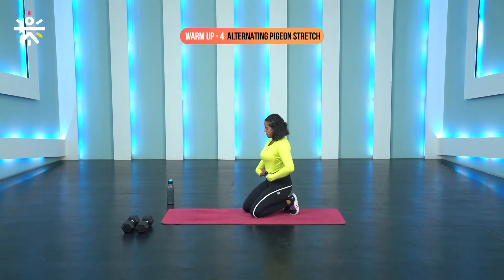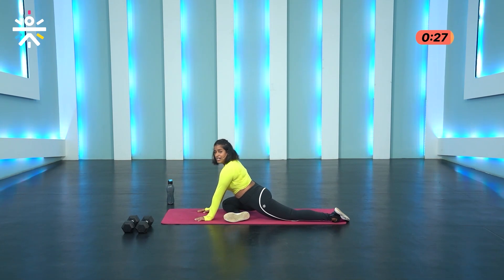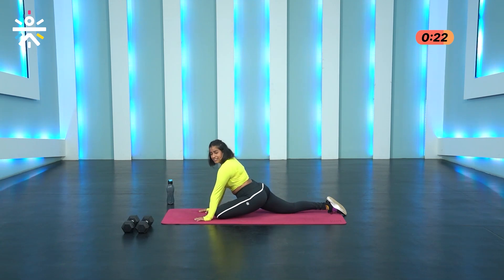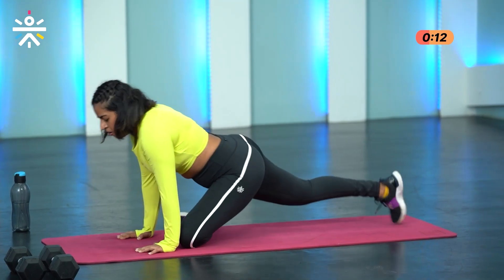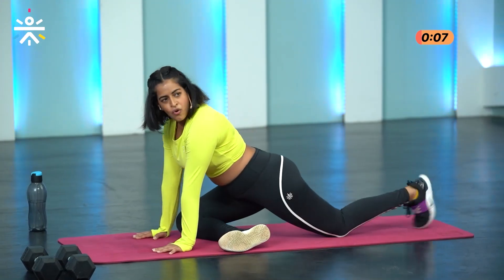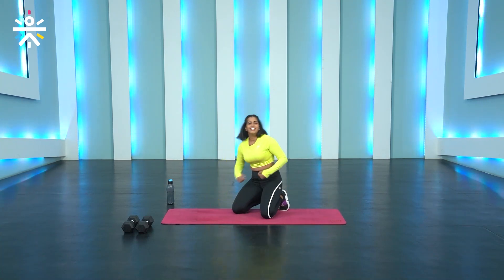Last movement — the alternating pigeon stretch. Three, two and one. Feel that stretch on your glutes, on your hips, going to switch. Making it a little dynamic and also adding in that little plank in the middle to help with core activation. Breathe in, breathe out. Three, two and one. All right, so that was the warm-up.